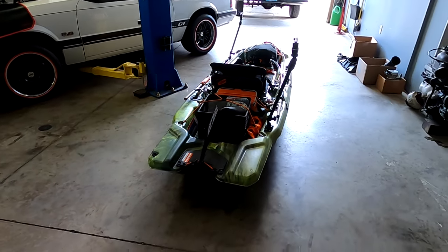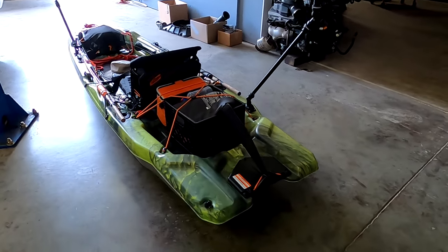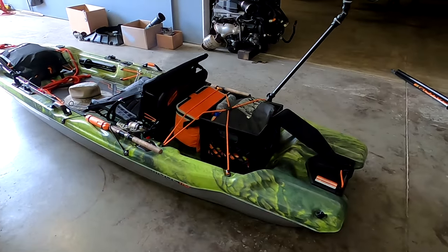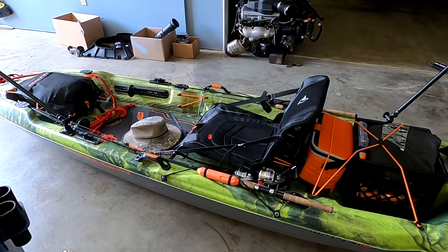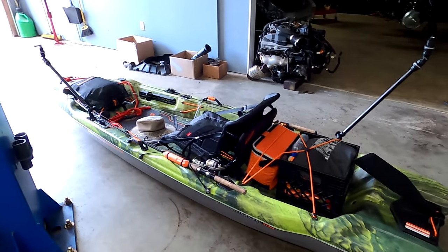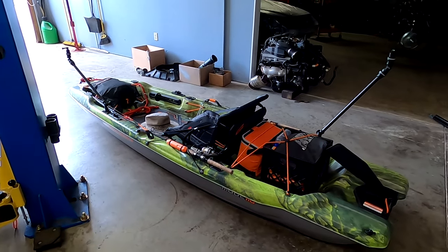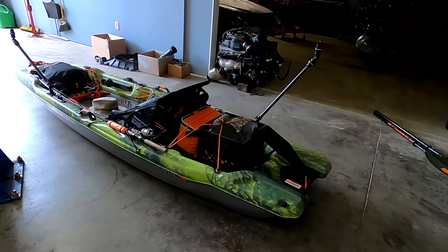Eventually I'm going to get a trolling motor for this thing. I really want one with an offset handle that'll reach up to the side of me, and then I'll rig it up with a lithium battery to keep the weight down. It definitely looks badass and I really enjoyed taking it out.